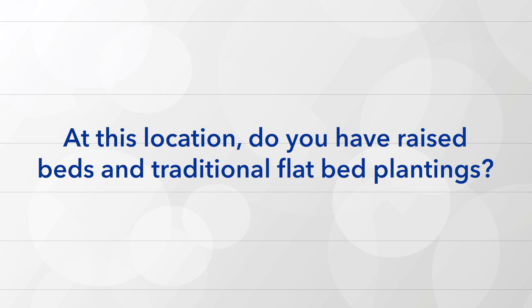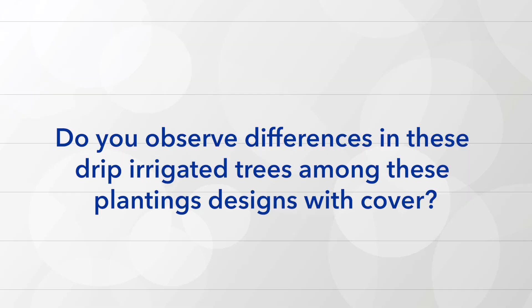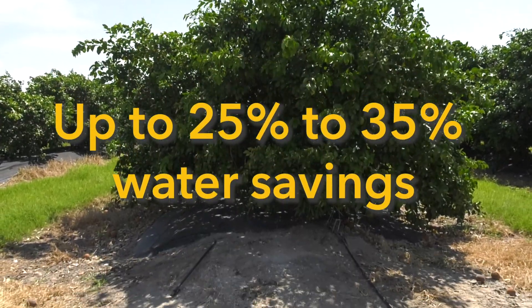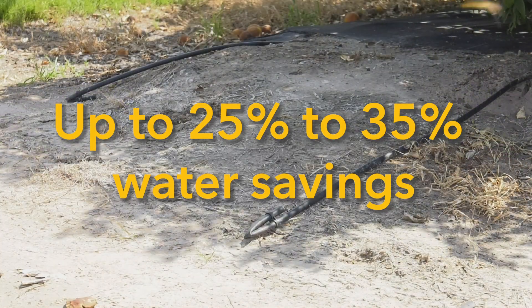At this location, do you have raised beds and traditional flatbed planting? We have bed cover on raised beds, flat beds with cover, and flat beds with no cover. Do you observe differences in these drip irrigated trees among these planting designs with cover? We see a big differential in the weed control cost and water savings — at this point we recognize something in the range of a 25 to 35 percent savings in water.